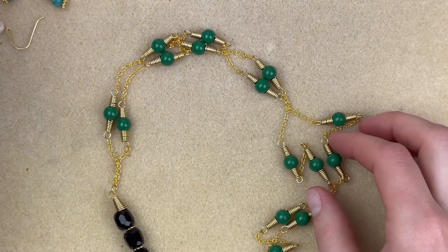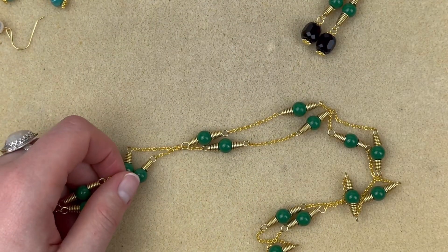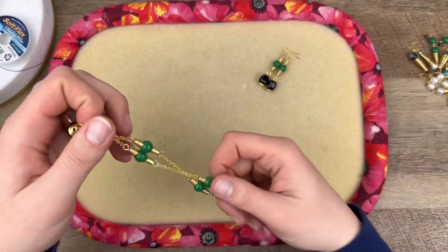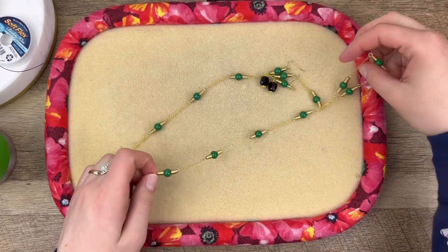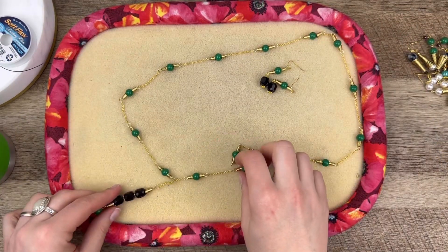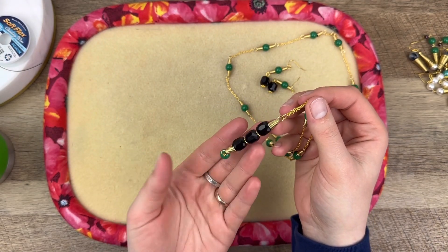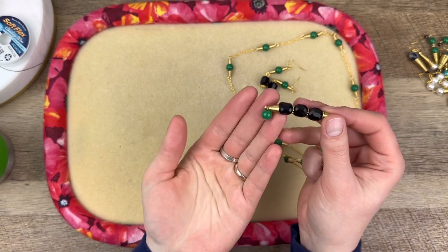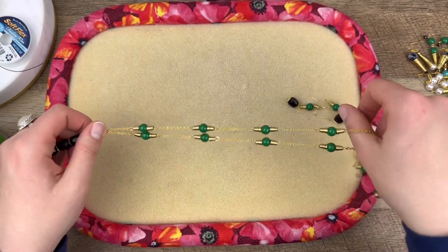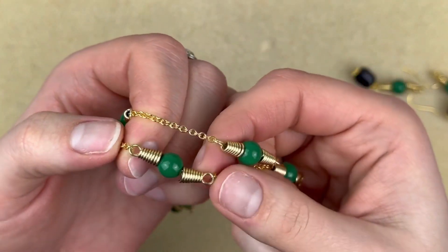Oh, and these earrings actually match this necklace here. This is a long necklace — I'll zoom out — with no clasp. I used some of that chain and just made a dangle here. It's using those barrel crystals, some spacers, and some wire wrap cones I made, along with one of those green beads to tie that green color to the bottom. I used the same length of chain throughout and made each component by hand.